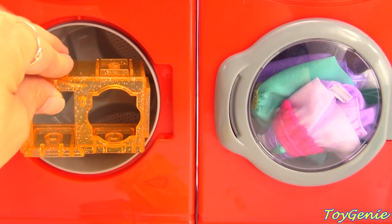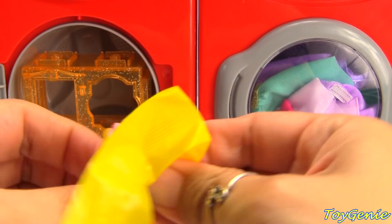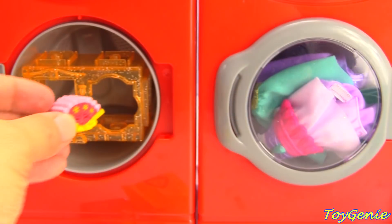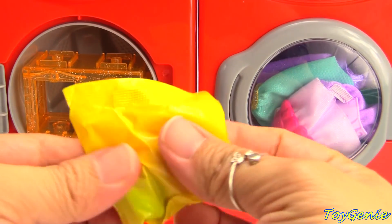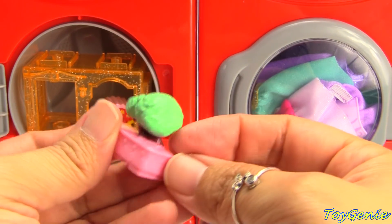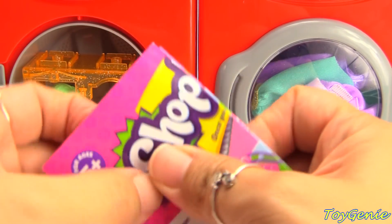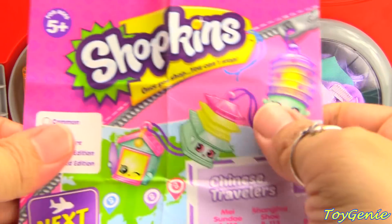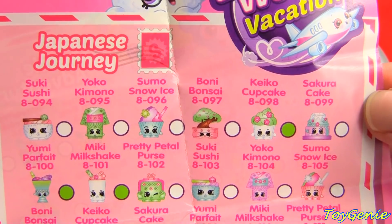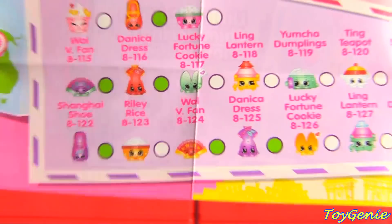So here's our little twin room. Let's open our little first surprise. We have a little fan — it's red and pink and yellow. And let's get our next one. We have a little bonsai tree. Let's put our little bonsai right there. Our little bonsai is called Bonnie Bonsai, and our little fan is called YV Fan.